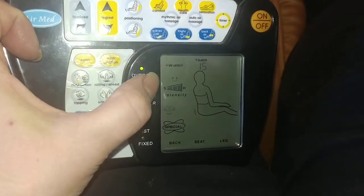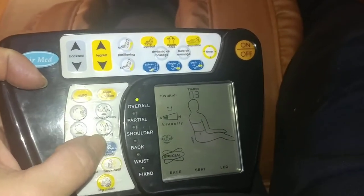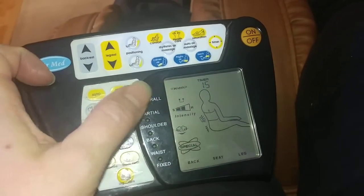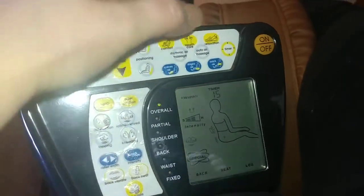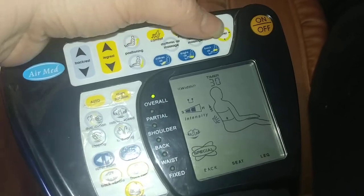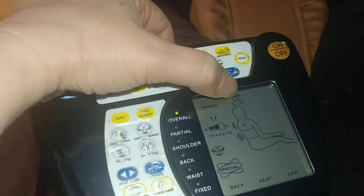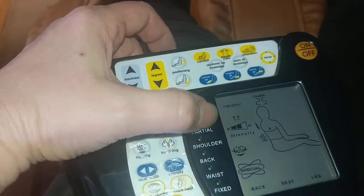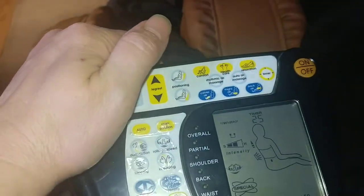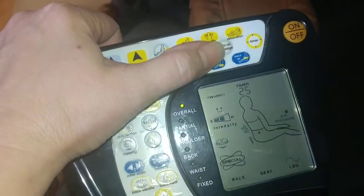You can see the intensity is up really high - that can hurt some people's backs - so you can adjust the intensity to what you want. I really like the heat on, so I'll put the heat on my lower back, which shows right there. This is the timer - I push it up to about 30 minutes and watch an episode of something because I'm trying to loosen up my lower back. You can have it as low as five minutes.